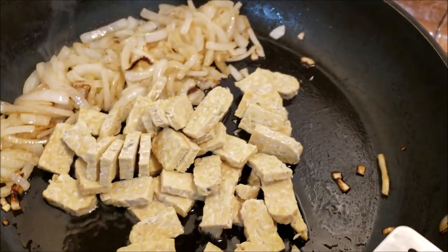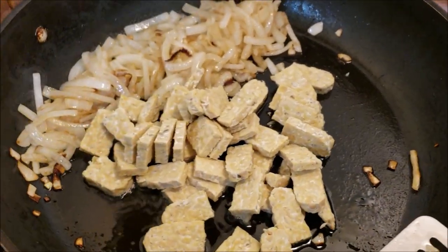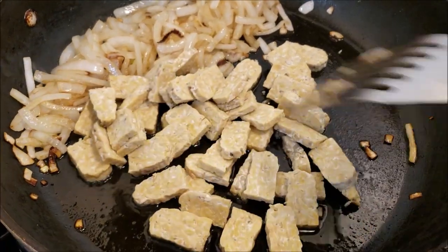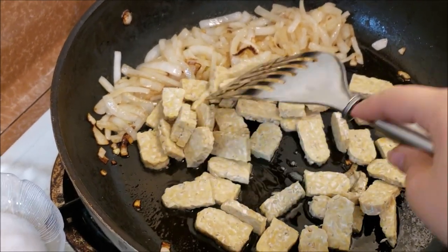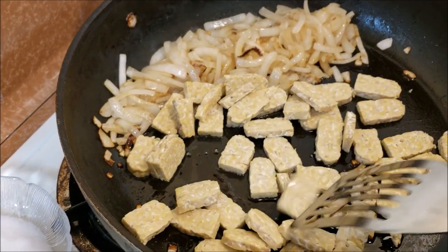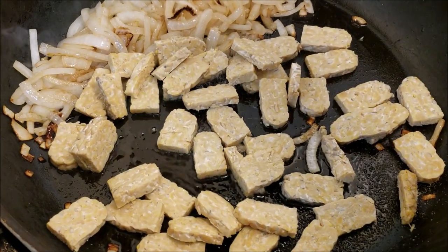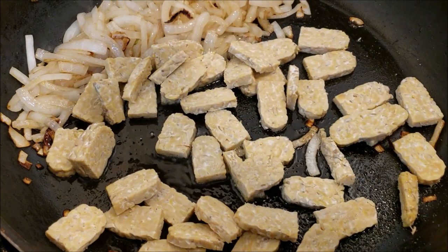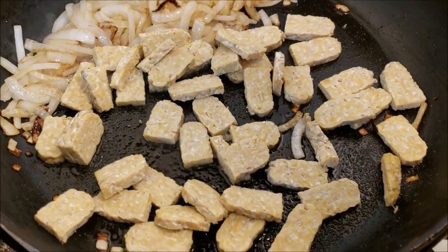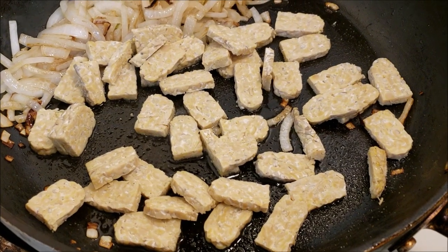This surprisingly works really well as the chicken part of our fettuccine alfredo. You can also use vegan chicken or vegan Italian sausage, anything like that, but I'm just going to use tempeh. I'm also going to make sure to add a couple pinches of sea salt. We're just going to let that cook until it's golden brown on each side.